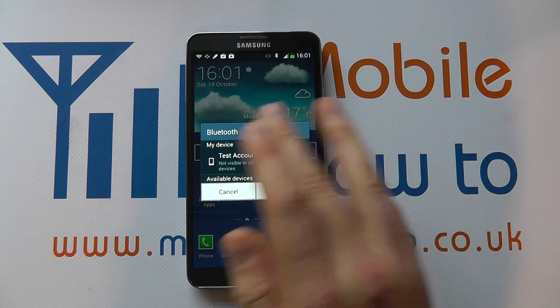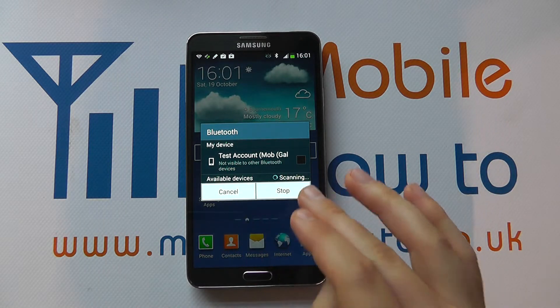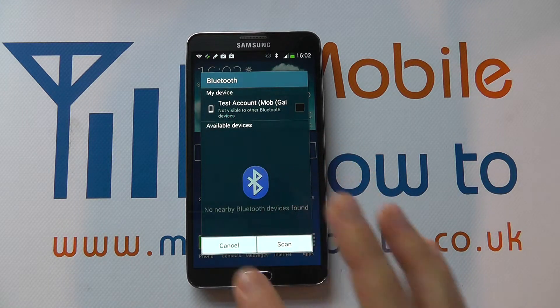It will then automatically look for other devices that are available and you can either cancel or stop that. It's entirely up to you and you can decide whether your device is visible to others. But that's how you switch Bluetooth on from there.